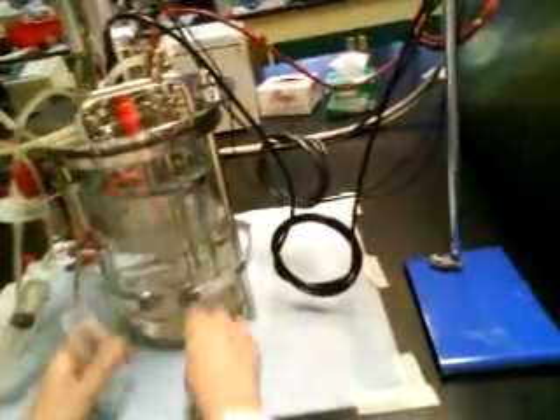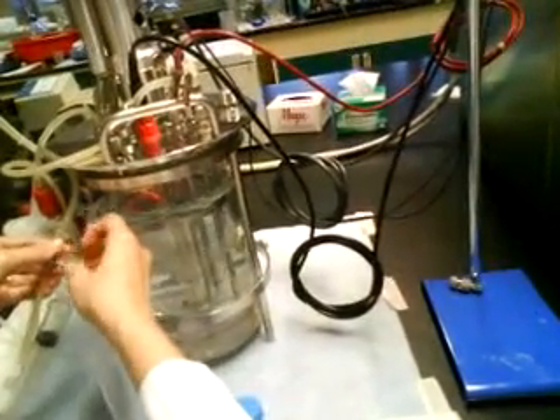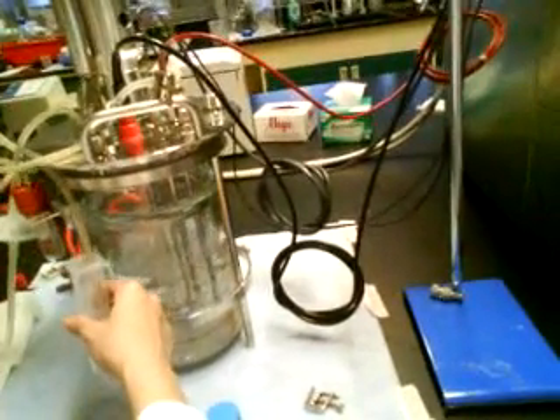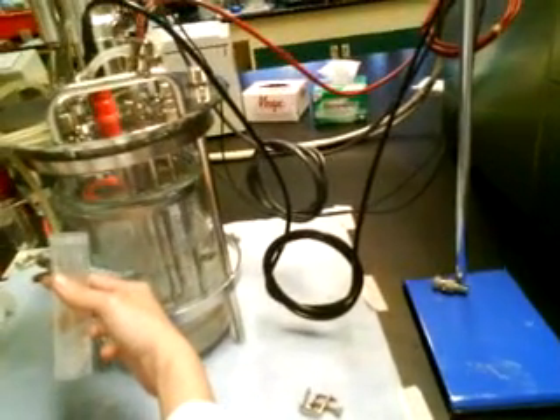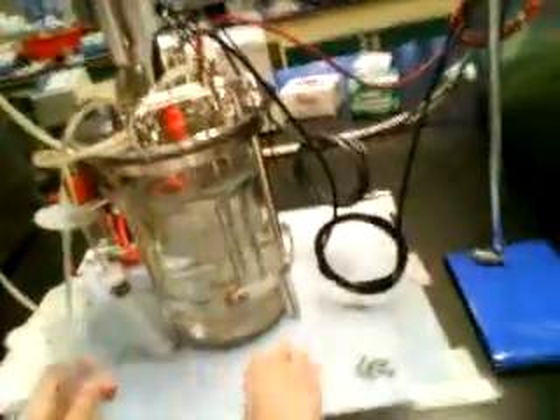So the next thing is you can open this up, unscrew this clamp. Put your tube in, and then you pump it in. It will be collected here. So in this way, your reactor will still be sterile.